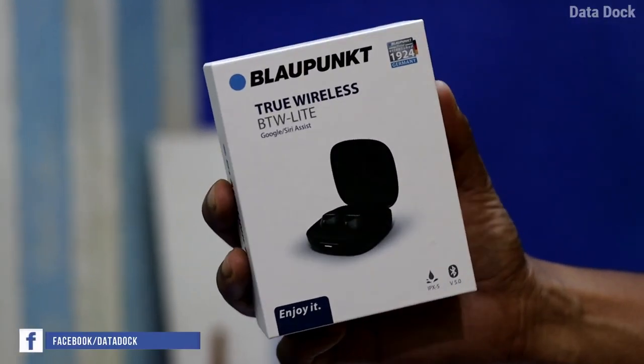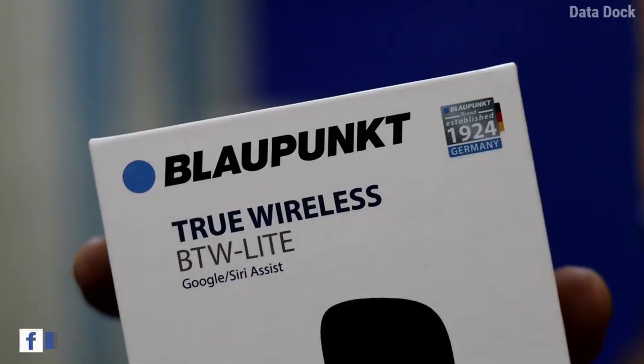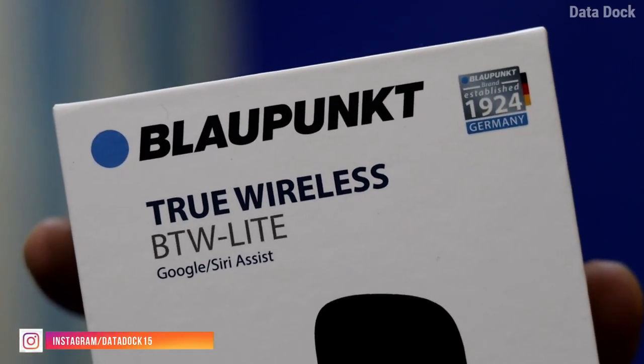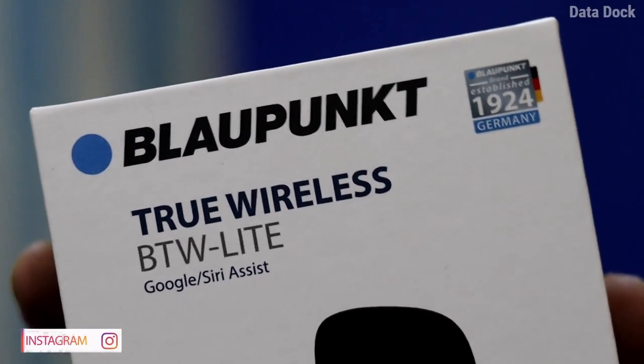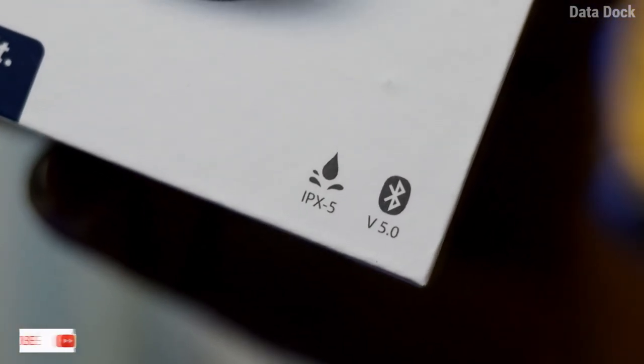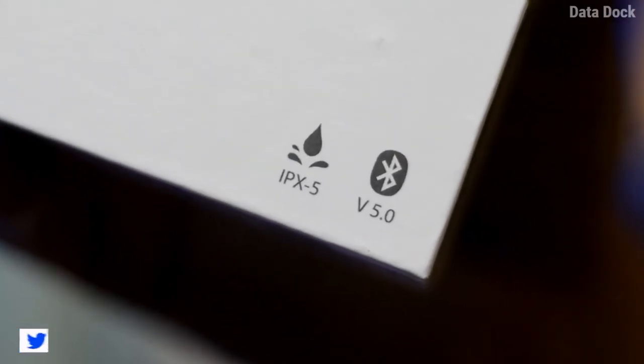This is Blahpunct company's truly wireless earbuds. It's a German brand who is working more than 100 years. Its model number is BTW Lite. Here you get the support of Google Voice Assistant, IPX5 ratings, and Bluetooth 5.0.